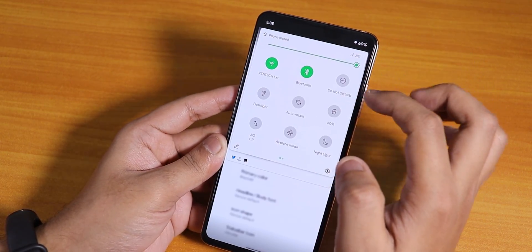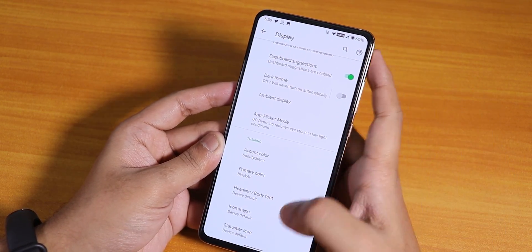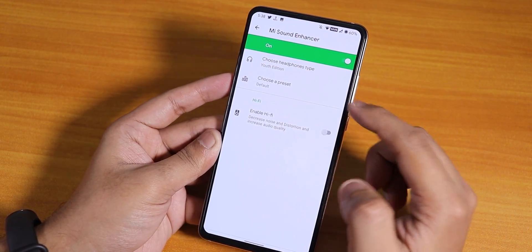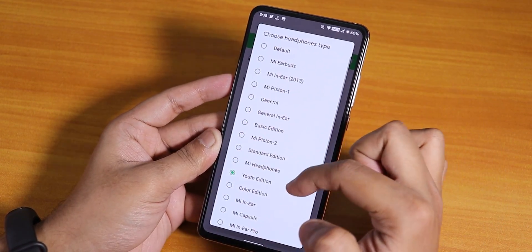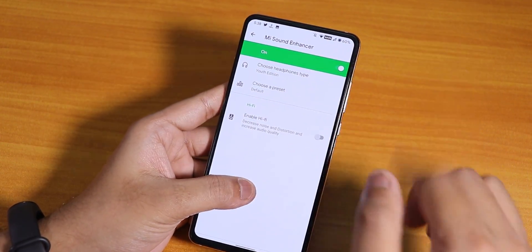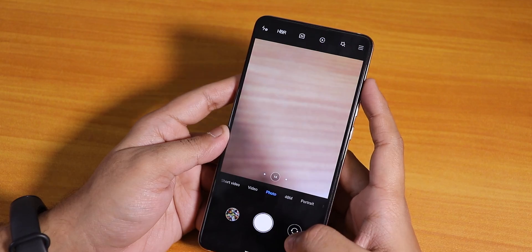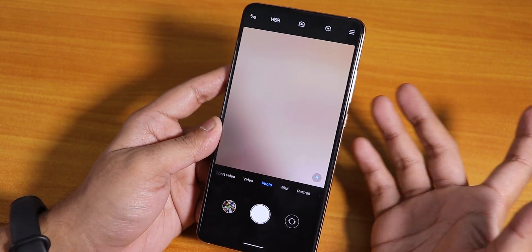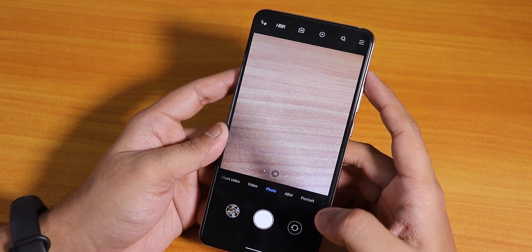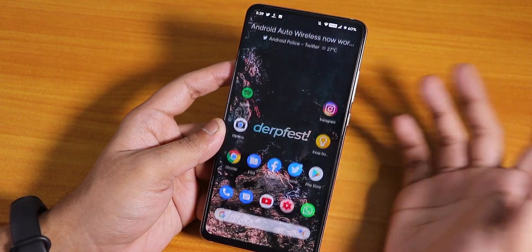This setting changes the status bar and quick setting icons — pretty cool. I'll set it to device default. In the sound settings we have the Mi Audio Dirac sound enhancer — you can choose whatever headphones you have. Hi-Fi audio Dirac is there too. Sound output via headphone jack and Bluetooth is great. The stock camera is the Mi camera and with it the front camera LED and sounds are working fine, including slow motion, 960fps slo-mo, and 4K 60fps video recording.